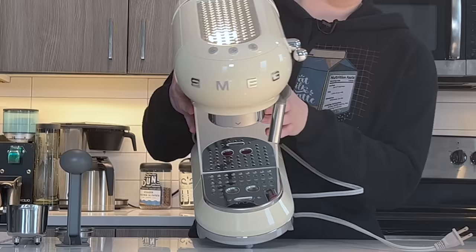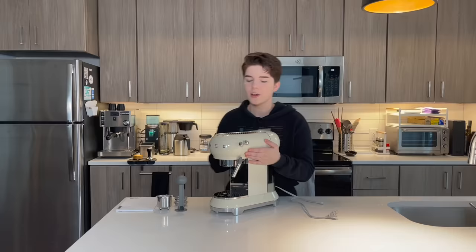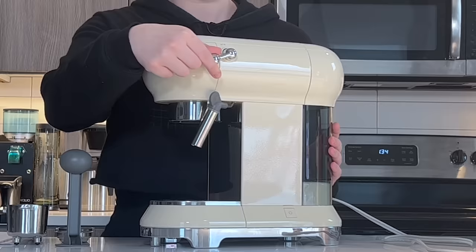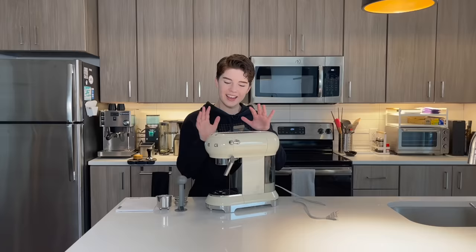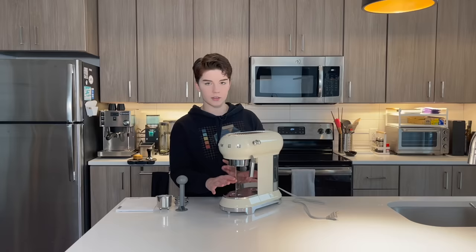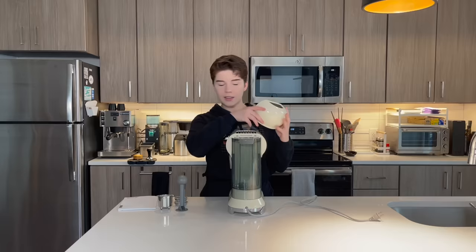We have the front, and it's pretty simple. We have a couple different buttons: a button for pulling a single shot, a button for pulling a double shot, a steam button, and this little knob over here for your steam wand. Other moving pieces are down here — you have a drip tray that is pretty much fully removable so you can clean it when it gets full. On this side of the machine, you have a power button. Moving to the back, once you remove the little hat that comes with it, you have your water tank.